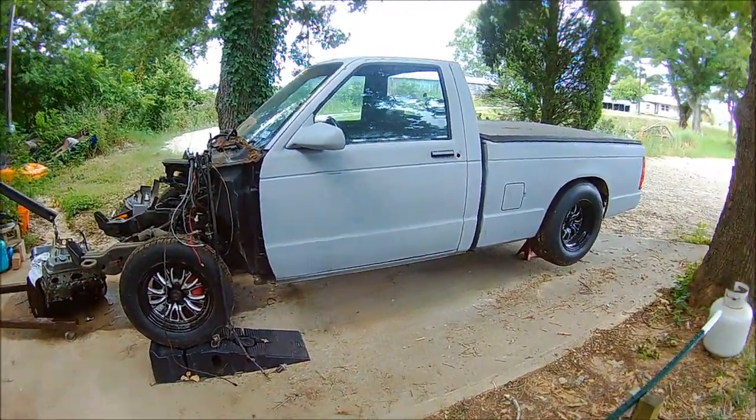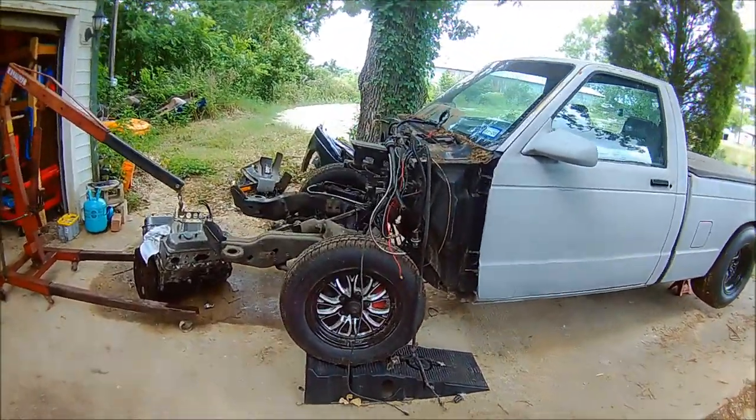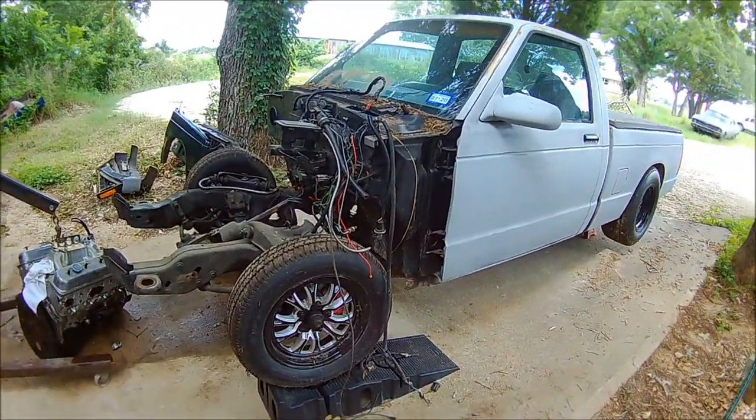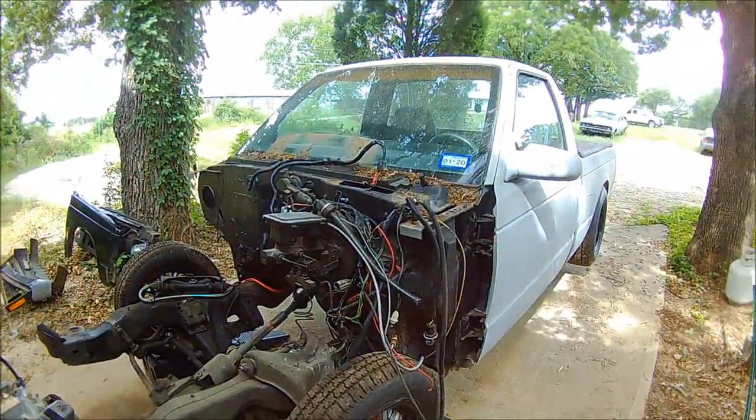Hey, what's up guys? Just wanted to give y'all an update on the S10. As you can see, it's not in the same condition it was the last time y'all saw it. I haven't been posting videos for a while — I've been busy with work and a few other things.